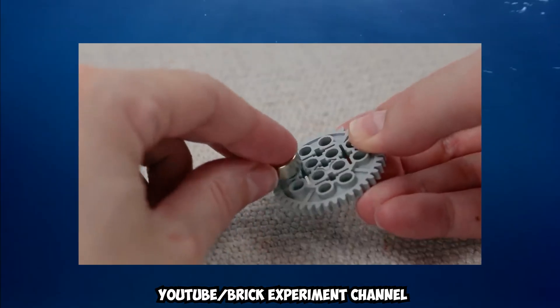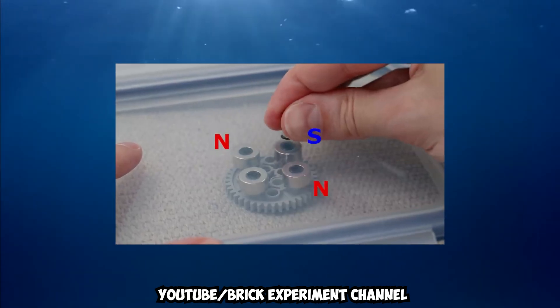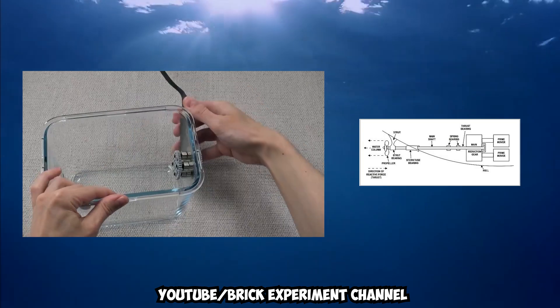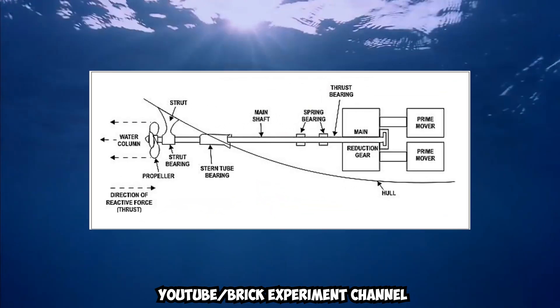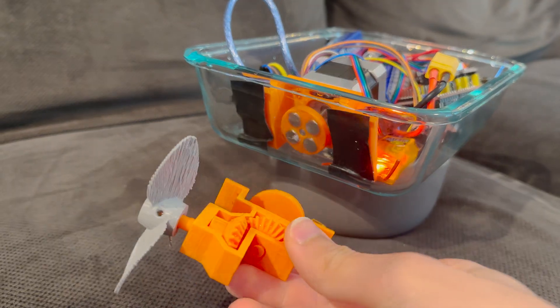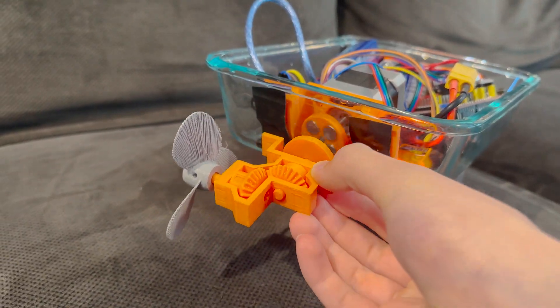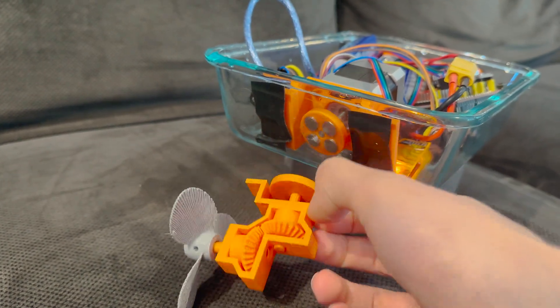The one thing I really liked about the Brick Experiment channel's build is his use of magnets. I wanted the boat to be totally waterproof in case I wanted to convert it into a submarine, and if I were to connect the motor directly to the propeller, I would have to drill a hole in the side. Making a waterproof hole is hard and requires a lot of thought, so I just used magnets to transmit the force through the walls of the Tupperware.